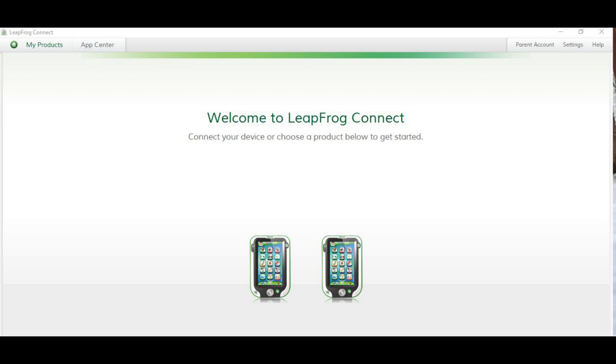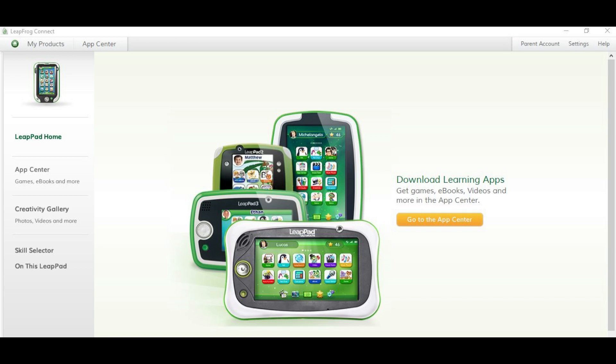Step 4: Click to choose the LeapPad Ultra you want to restore to factory settings from the list of devices displayed if you have multiple LeapFrog devices registered in LeapFrog Connect. A details screen for that specific device appears.